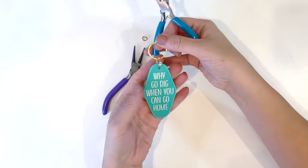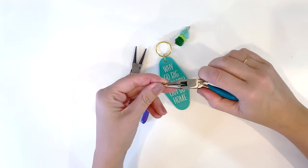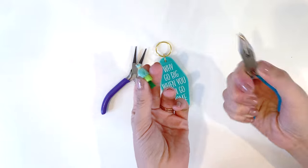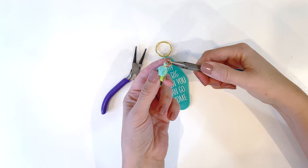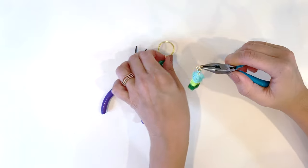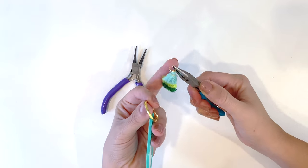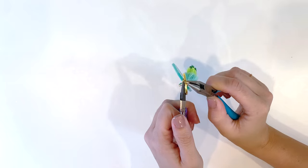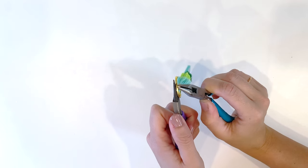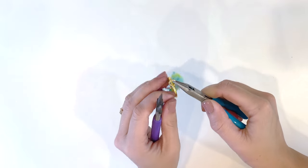Now you have the keychain on the key ring — all we need to do is add the tassel. Use the smaller jump ring. I did gold because the tassels have gold on them, but you could do silver. Go through the little ring that's already on the tassel, and then through the key ring as well, then close that jump ring. Tada! Super, super easy.